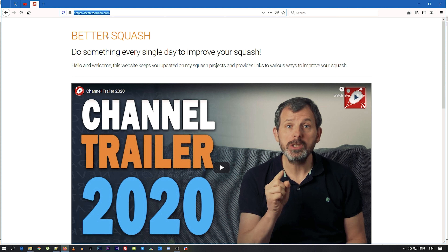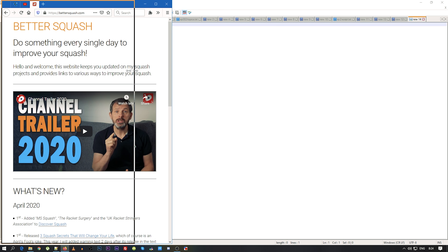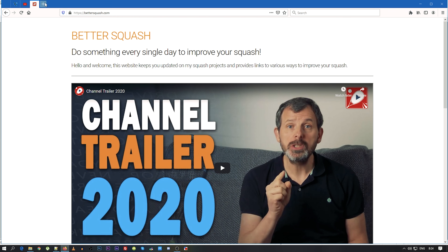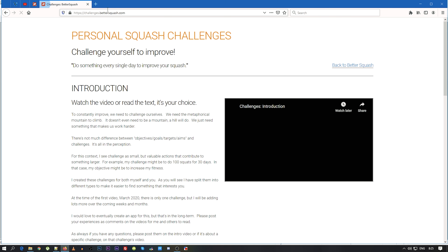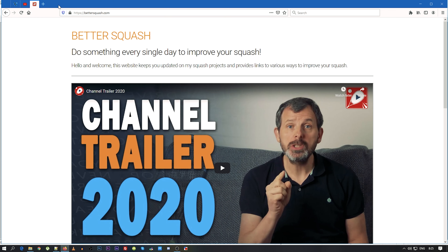So here's the website — it's called bettersquash.com. It is specifically designed to be simple and easy to use. I discounted the idea of a very flashy graphical website. It's responsive, which means it will work very well on any size device. If you were to go to one of the previous sites, for example squashchallenges.com, it will immediately redirect you to the new site.